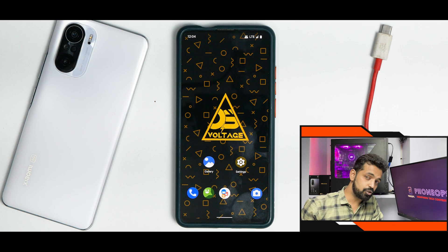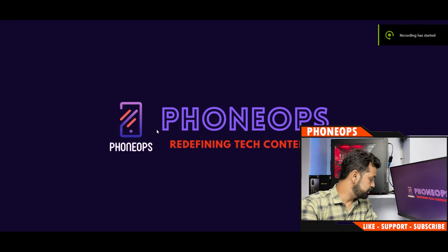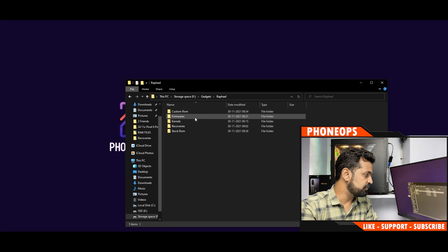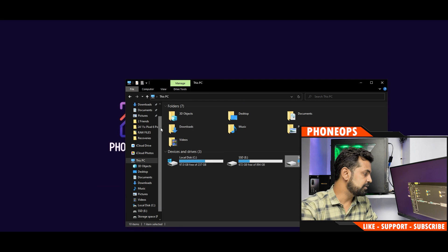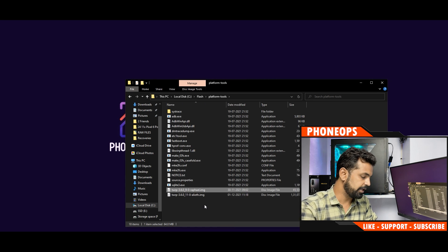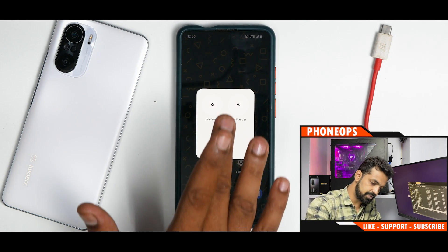Now that the drivers are installed and platform tools are ready, go to the location where you downloaded the TWRP image for your K20 Pro, copy that file, and paste it into the platform-tools folder inside your flash folder.